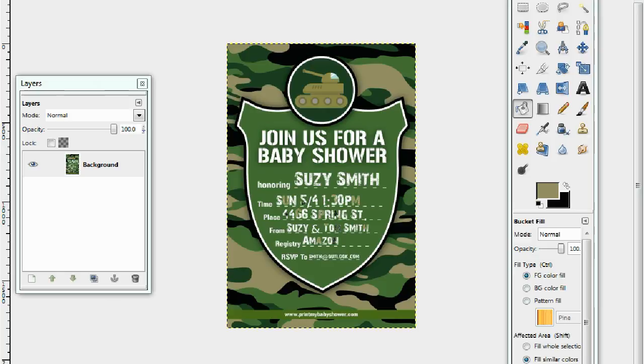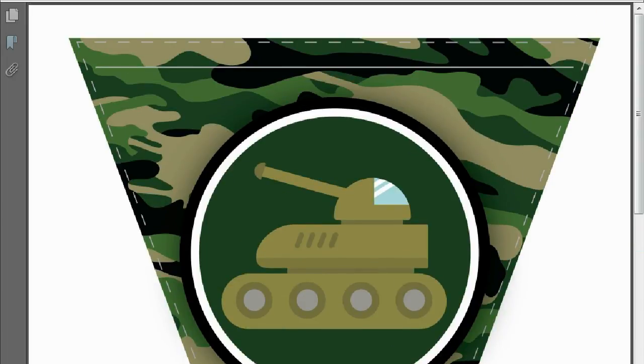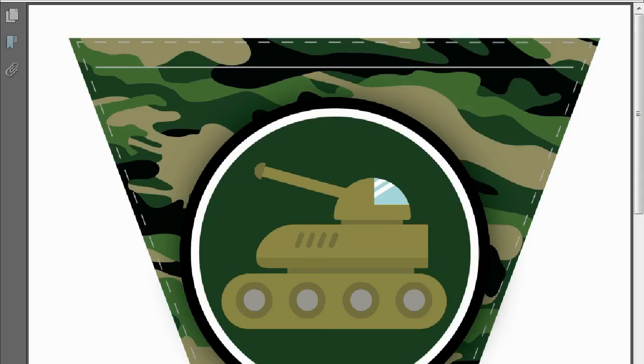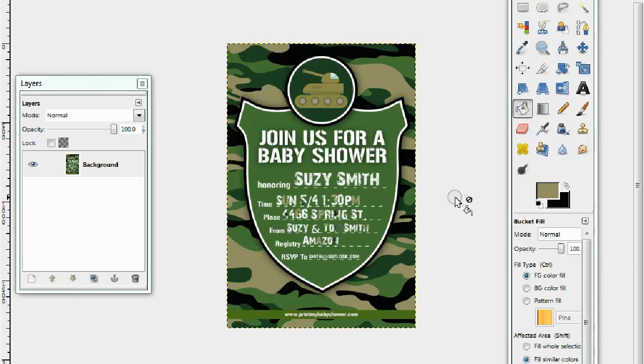Not only do you get the invitation, you also get the printable camo banner, the printable baby shower bingo game, and the labels. Find it all at PrintMyBabyShower.com. Please subscribe to this channel if you liked what you saw, or come to our page and share our content with your friends and family. Thank you very much — have a great day, bye!